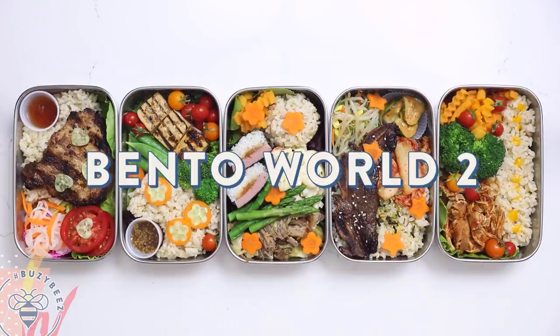Hey Busy Bees! I am back with another Bento World video. This time it's more substantial and it's perfect for your lunch. I'm going to call this Bento Brain Food for Back to School.